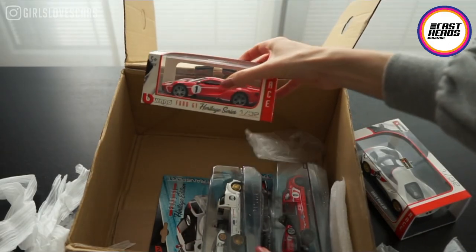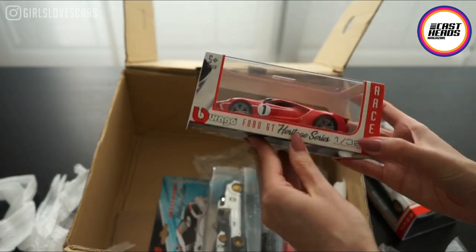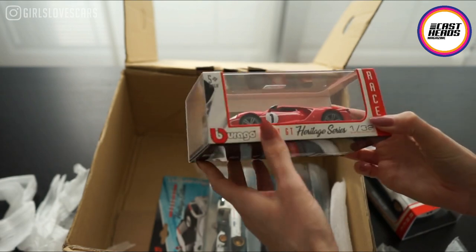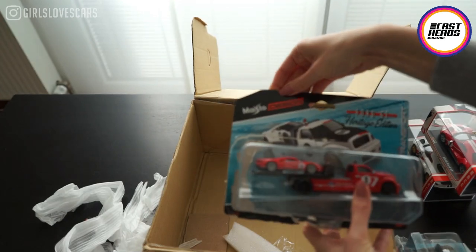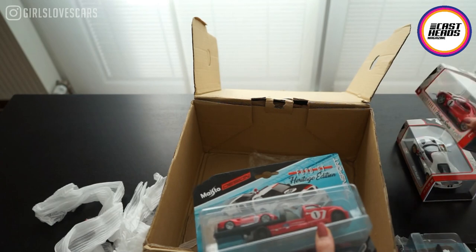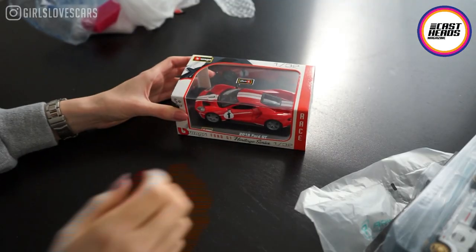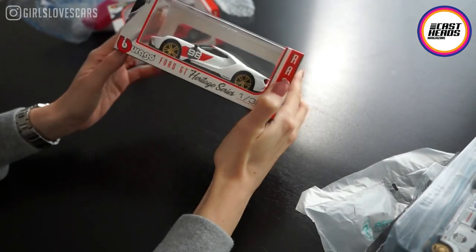And here we go — this is the Ford GT with this beautiful red body livery. These are coming from Maisto, and these are from Bburago, but basically Bburago has been under Maisto for many years now, so it's basically the same company. I think I'm going to start with this model now.